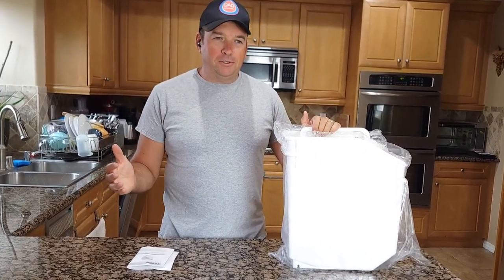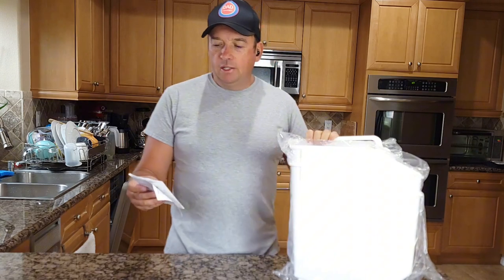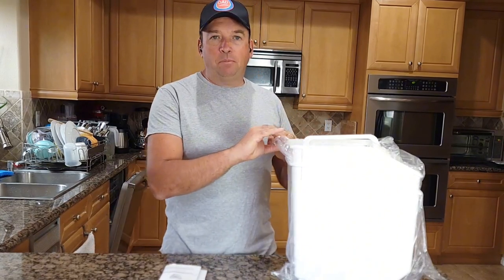Hello everyone, welcome to my channel. I have this container sent to me by Vevor. This is rice storage — for rice or any grain, or even pet food.